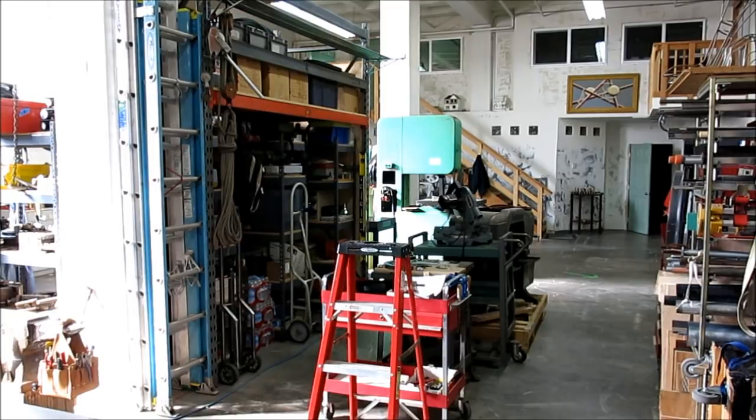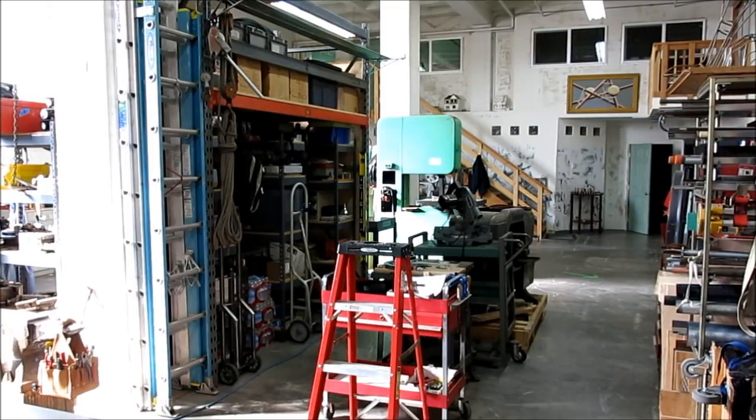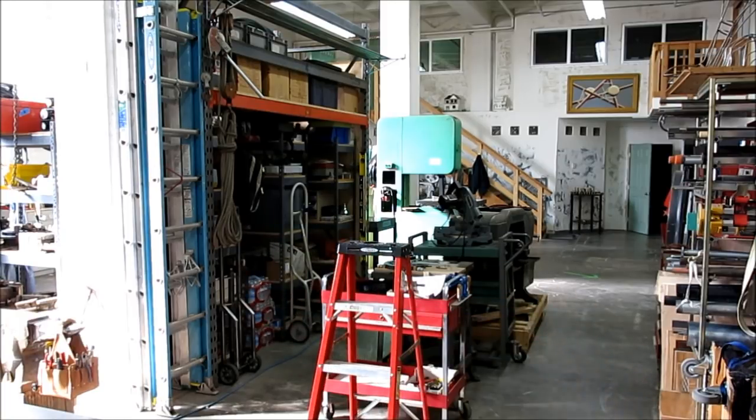Looking back towards the apartment here — the apartment is up above, and there's more storage over here. Bearings, gears, nuts, bolts, supplies — everybody's got a pile of stuff to deal with. I've just created these double-level storage things and we'll cruise down in there a little farther because there's some more stuff to look at.